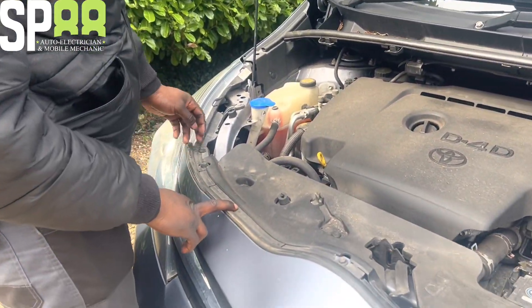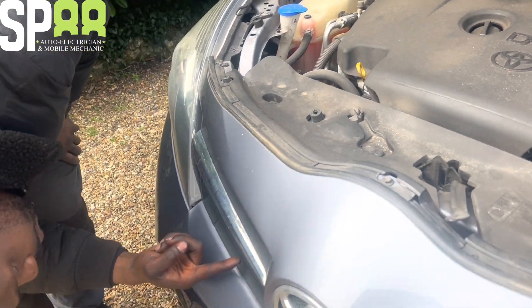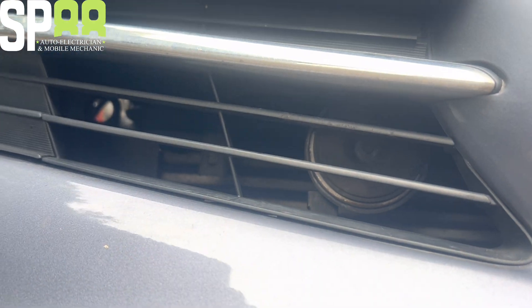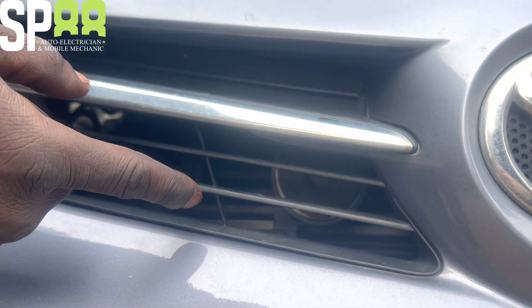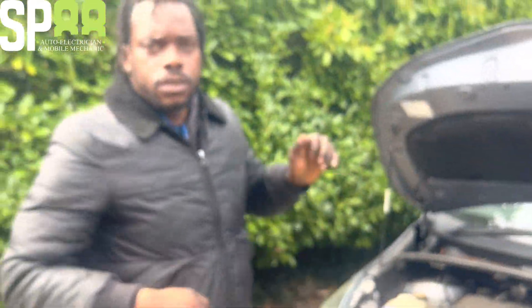The horn is in here. I've looked in here and I've seen it, it's just here. I'm just going to get to the horn, unplug it, and then check to see that I'm getting voltage when you press the horn.